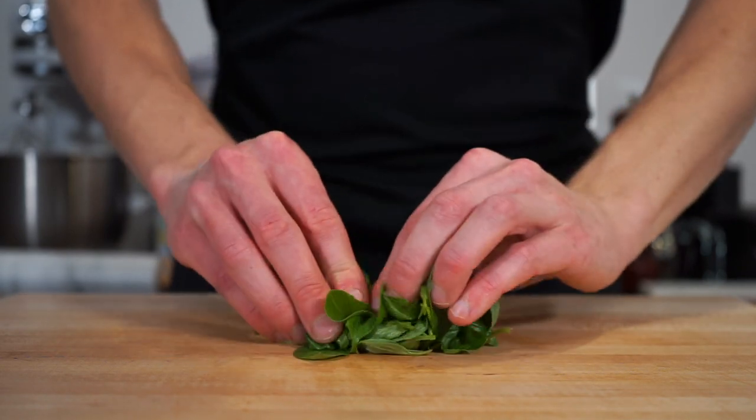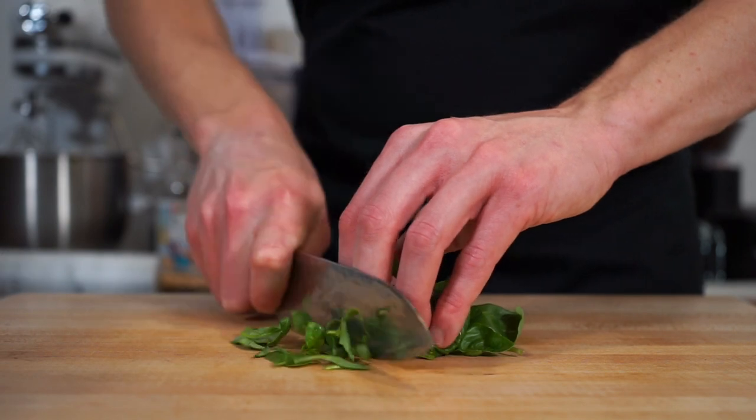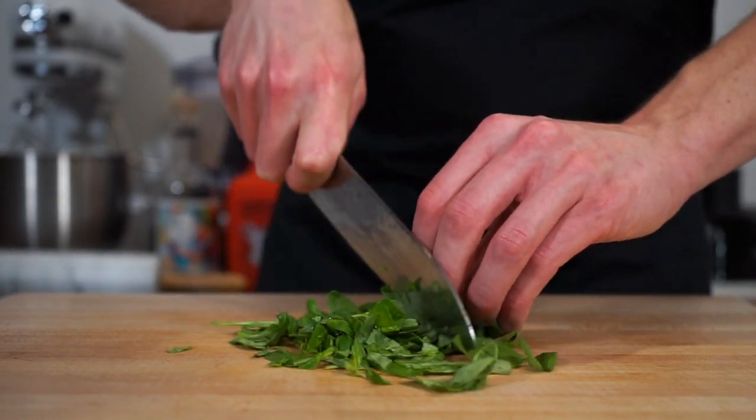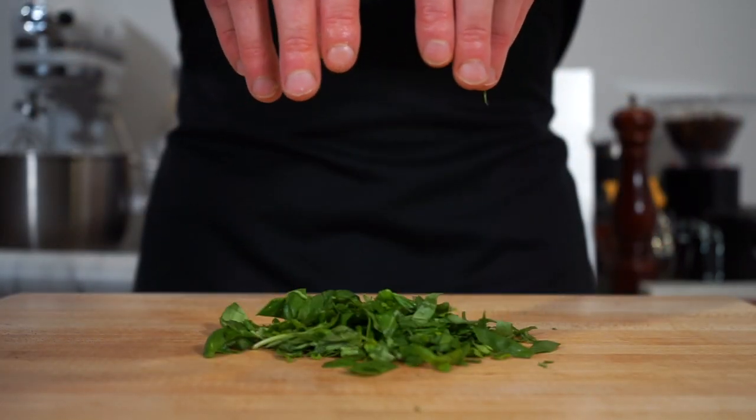With the basil leaves, scrunch them up into a tight bunch, grab a nice sharp knife and give these a rough chop which doesn't need to be super fine. The stems will be used in the cooking of the sauce and the leaves are going to be used to finish our sauce, which will add a delicious and fresh flavour.